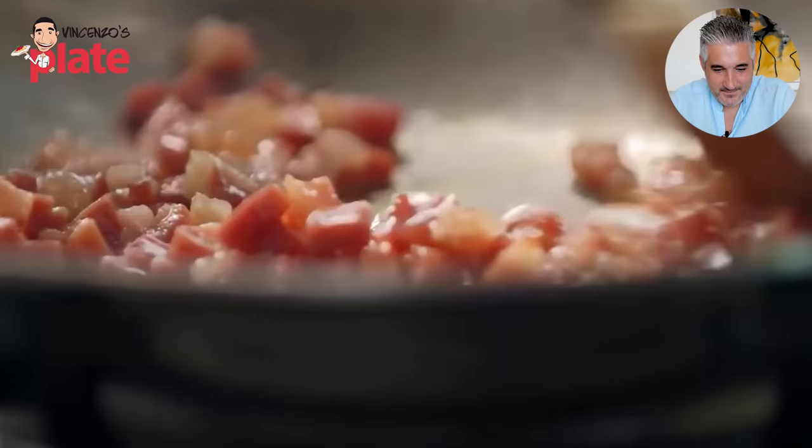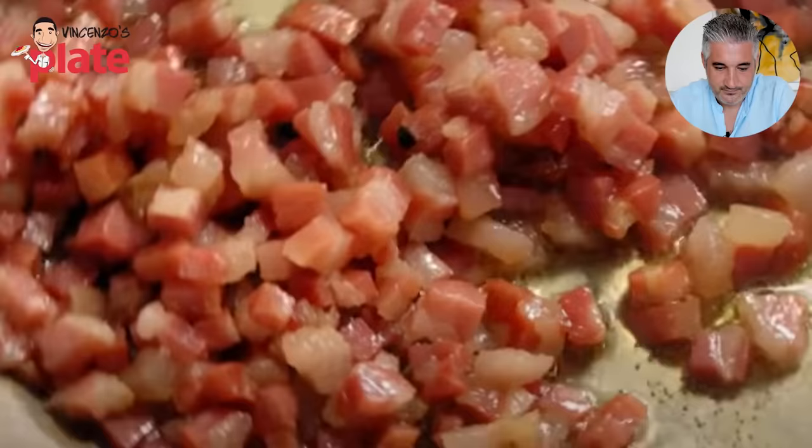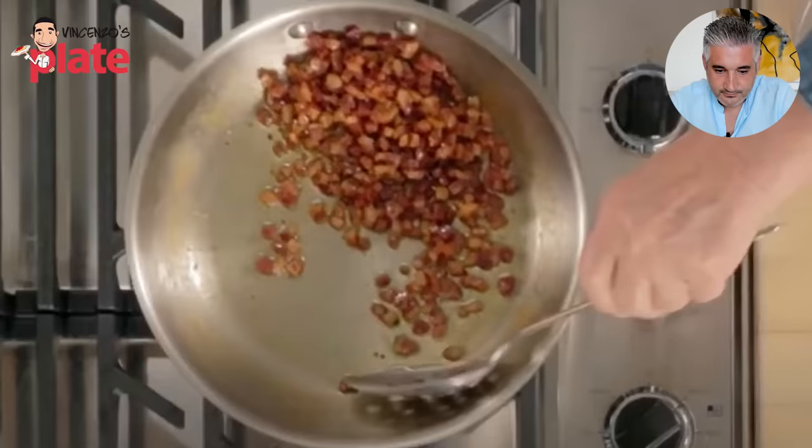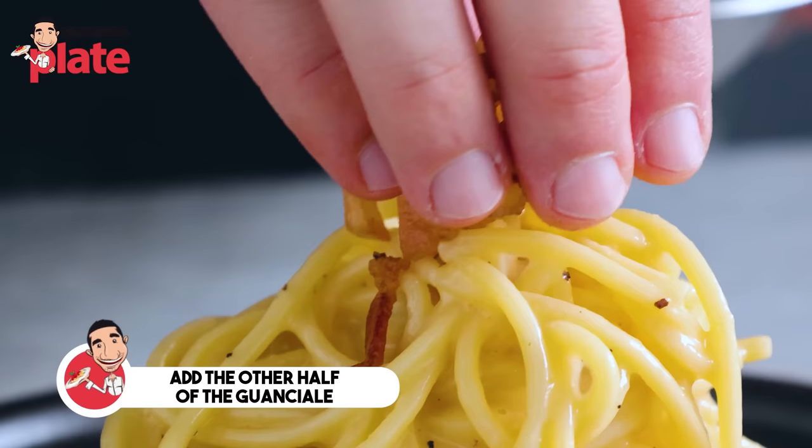How clever was that? Very clever. She cooked pancetta until it's nice and brown and crispy. As you know, guanciale — pig cheek — is what you use, but pancetta can be used if you don't find guanciale. Guanciale is the pig cheek, so it has different flavors to pancetta, which is the pork belly. The pancetta is as close to the guanciale as you can get. Taking it out to drain on a paper towel, and adding it later so it's really crispy.